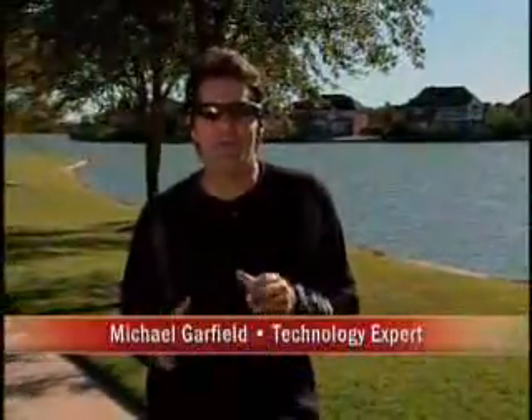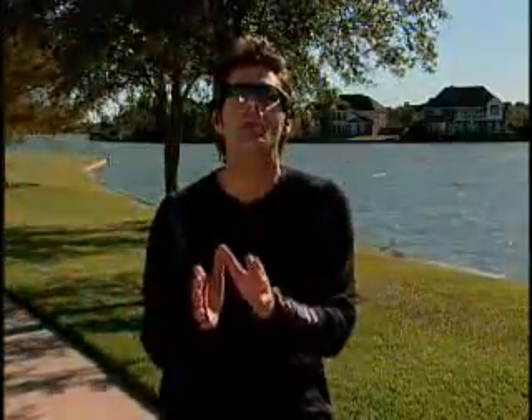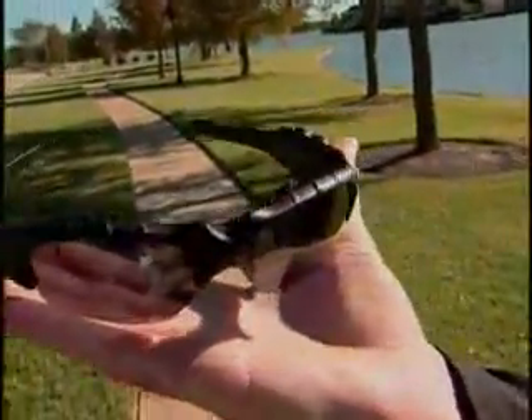Hi, I'm Michael Garfield. When you're outside, what a great place to listen to music. Take all those CDs off your computer and put them in a portable music player like an iPod or an MP3 player. Take a look at these sunglasses I'm wearing — they're from Oakley, and they have a built-in MP3 player with speakers.